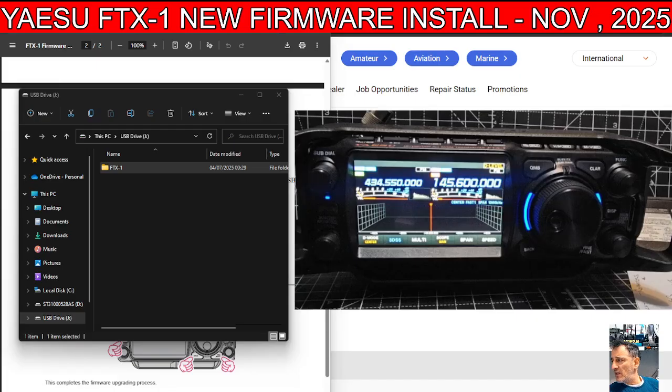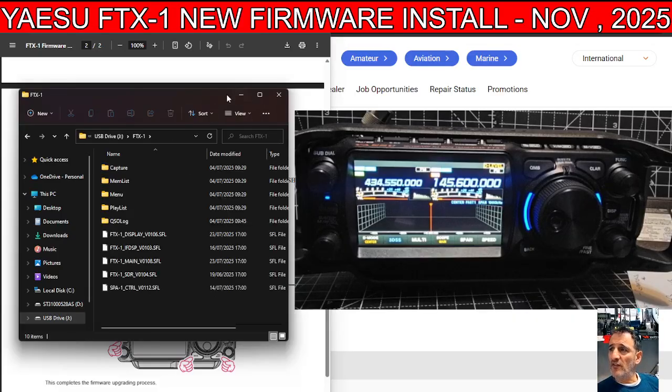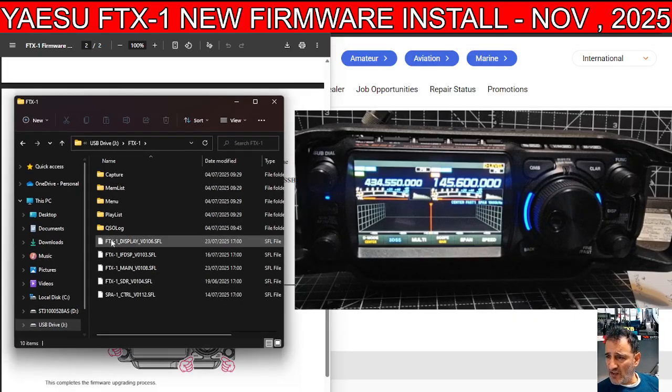Remember the way the SD card goes in and out, then pop it into your PC. You're going to see what's showing here on the left, which is the contents of my SD card. These are older files I put in there, so I'm going to delete them.